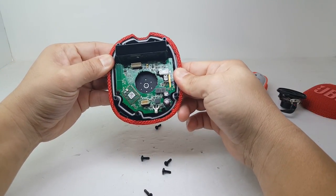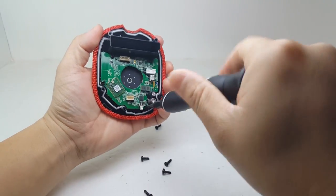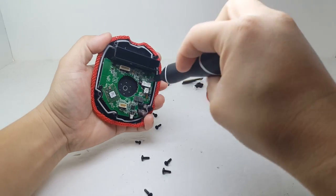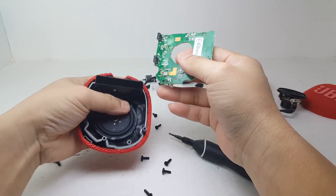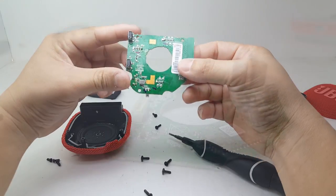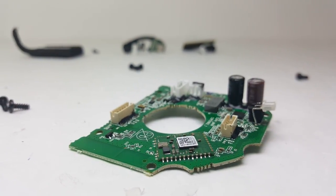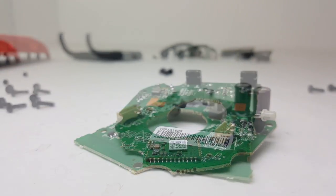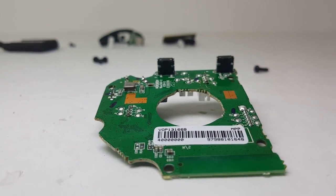Now let's remove the motherboard by removing four of these screws. This motherboard contributes to the speaker's rich audio and punchy bass. One key feature is the upgraded Bluetooth version 5.1, which helps with data transmission and the range of the speaker. However, it doesn't have a microphone like the Clip 3 does.